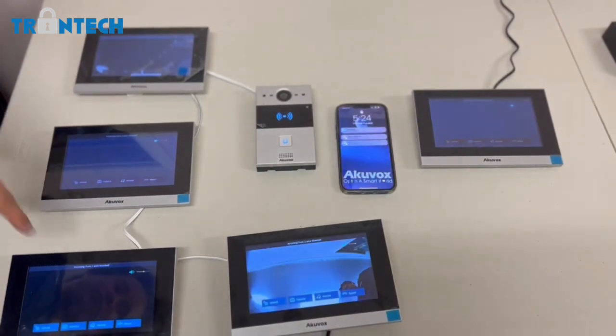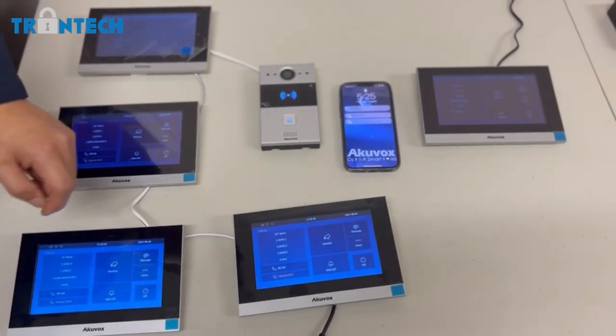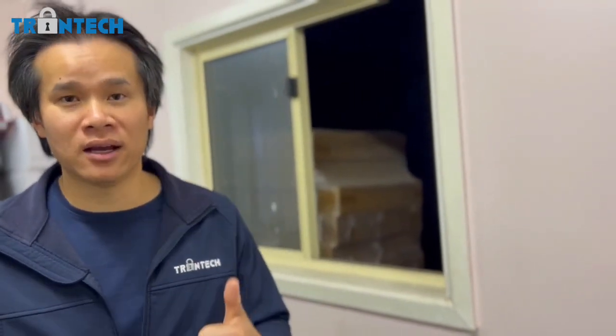Our new range of smart intercoms is more than just an intercom system. You've got plug-and-play intercom features that work out of the box on monitors and your phone, you can do basic automations, and you have the option to use it as a standalone access control panel or integrate with a third-party access control panel. The possibilities are amazing — if you have any questions please get in contact with us and we'll be able to provide more details. Thanks guys.